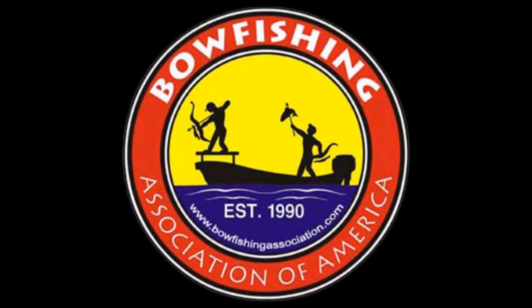Do me a favor, guys, and visit www.BloodlineBowFishing.com. We're just getting the site up and running — there's going to be a lot more to come in the future. Also, let's join the BAA. They protect our rights as bow fishermen. And as always, please wear your personal flotation devices while you're on the water. Thanks, guys.